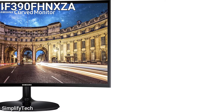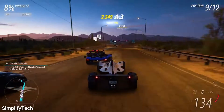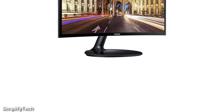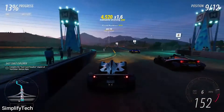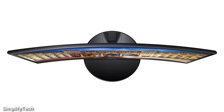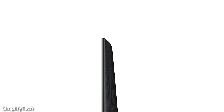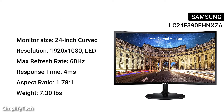The first monitor in the list is the Samsung LC24F390FHNXCA. It is one of the top gaming monitors for around $180. The maximum screen resolution is 1920x1080 pixels and the refresh rate is 60Hz. The weight of this gaming monitor is 7.3 pounds, which is crucial to know if you're taking it to live events or college. This monitor's color is black, and the size is 24 inches curved.